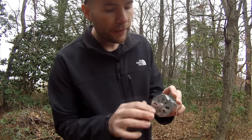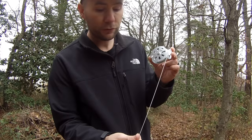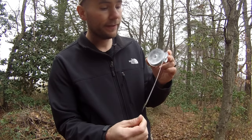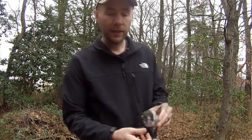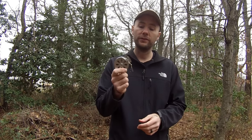A yo-yo reel is similar to a fishing reel. You pull the line out and lock it in place, and it's got a spring inside, so when an animal trips the line, the spring activates and reels them in. These are great for fishing — you set up a few of these with fish hooks on the end, and you just come back at the end of the day and see if you've got a fish hanging there waiting for you.